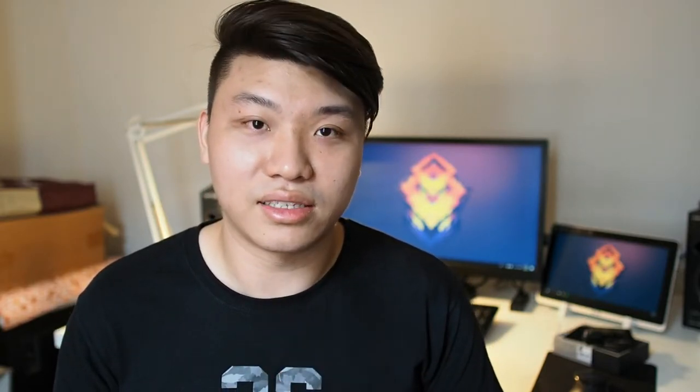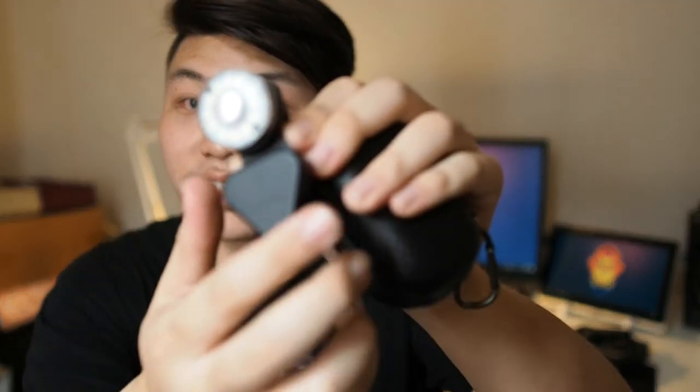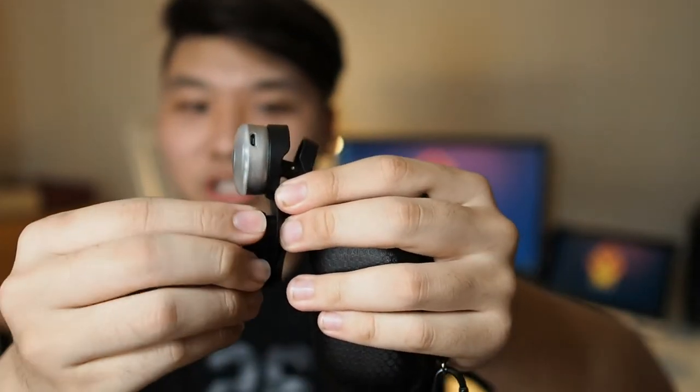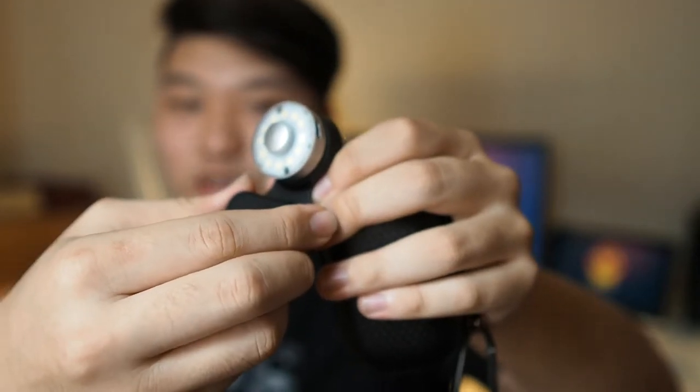No product is perfect, so there are some drawbacks. Whenever I try to take off the lens cap, I feel like I'm going to break off the bottom portion — I can feel it creaking. We'll see how it holds up in the long run, but for now I'm just taking a lot of care with it.